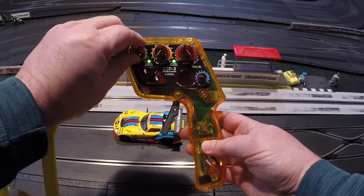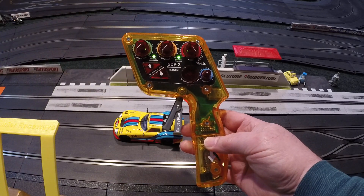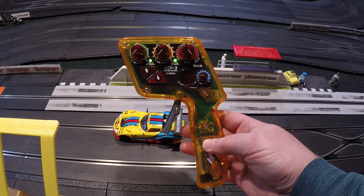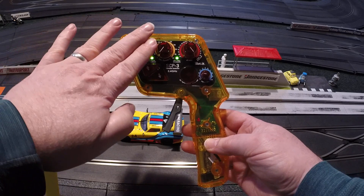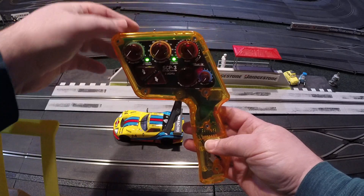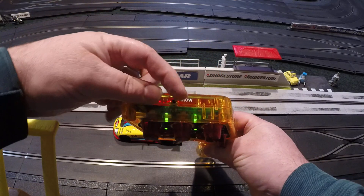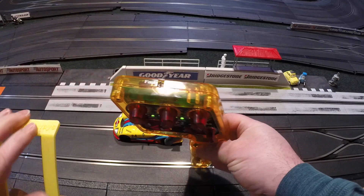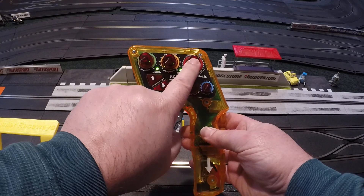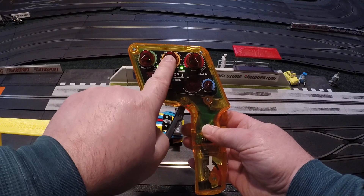We're going to turn the green one all the way down to zero — they call that power trim; others call it anti-spin or traction control. Also turn the blue knob down and the fast/standard/slow switch to standard. For now we're going to focus on brakes and min speed.